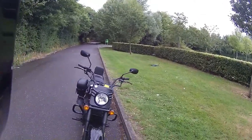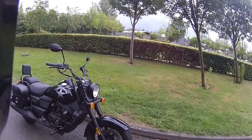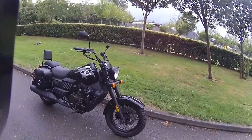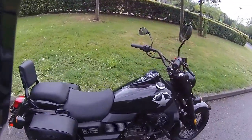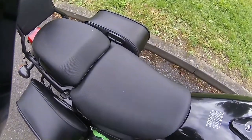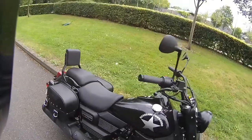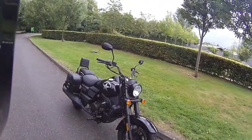This has the pannier kit already fitted and it's due to have the screen fitted later today. It does take quite a while to fit these panniers - the UM Commando has big metal brackets that are actually bolted into the suspension and onto the swing arm down there. So it takes about an hour and a half to fit that pannier kit, but it looks really good.